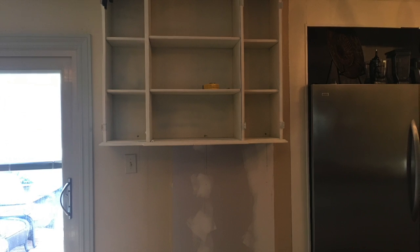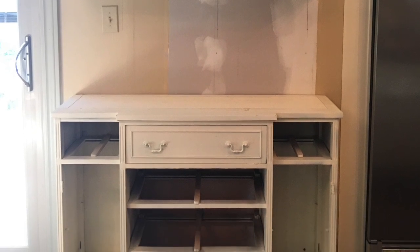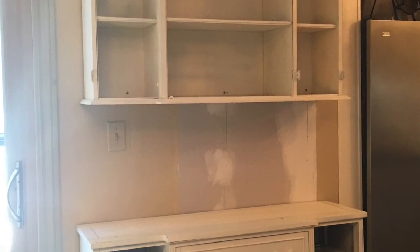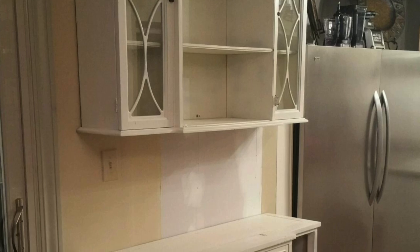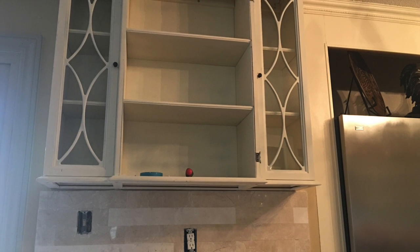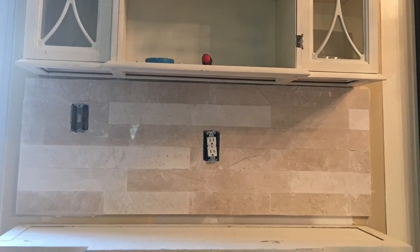Once everything was dry, we brought them in and prepared to install them. We found the studs and everything was installed using cabinet screws attached into studs. Initially I wasn't sure on the lower piece how many drawers I wanted to keep, if I wanted to return the doors, or how I was going to set it up. I knew the top drawer would be utilized, so while I was deciding, I kept the pulls on there just so we could get in and out. We had an electrician relocate the outlet, and my husband and I installed the same backsplash that we have in the rest of the kitchen. And here's a look at my new coffee bar.